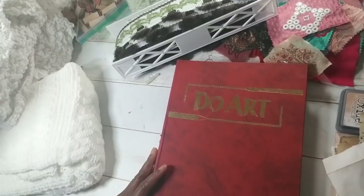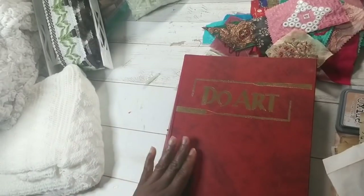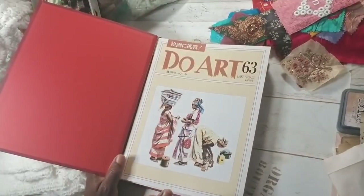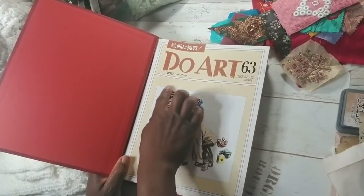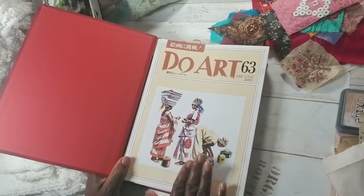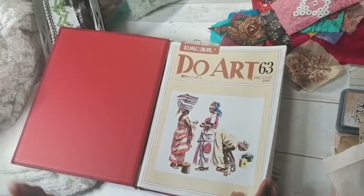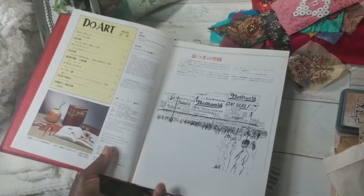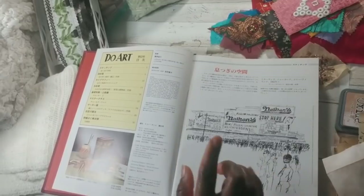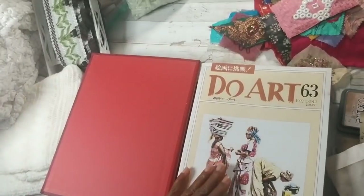Recently I came across several of these volume books. I searched online and I could not find one reference to this book. It says 'Do Art' and that's what I typed in — nothing came up. It's Asian themed; at least the writing is. I typed in 'Do Art, Asian volume' and I couldn't find one hit, not one reference. I think it's an Asian language — maybe Chinese, I don't know. So if you understand this language, please help me out. I know it's an art book; it teaches how to paint, I believe, but I couldn't find any reference on this.